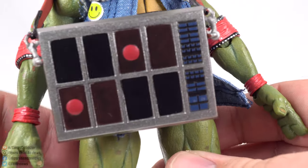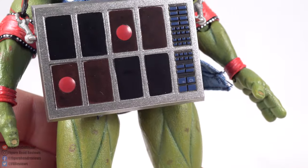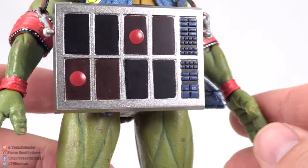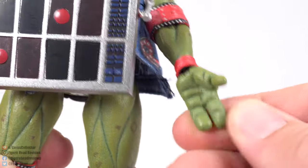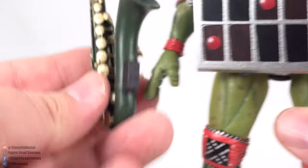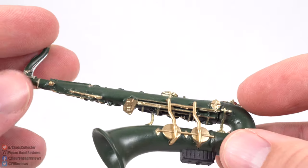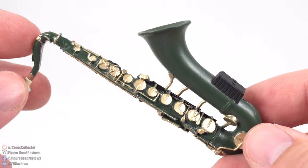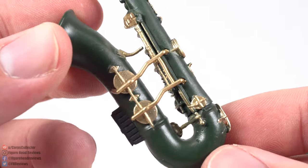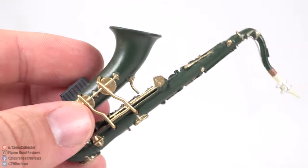Raphael has what looks like a beat pad — an electronic instrument. He comes with open hands with the fingers mostly together. It was pointed out by another reviewer that on the VHS, Raphael also had an alternate instrument — the saxophone — which is pretty well sculpted with good paint details on all the different brass pieces.